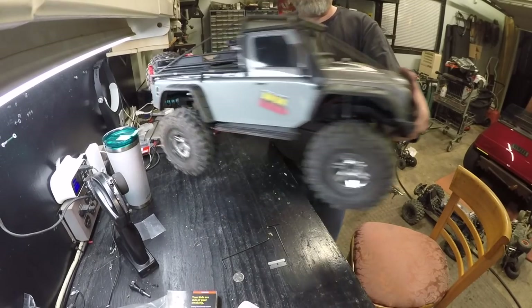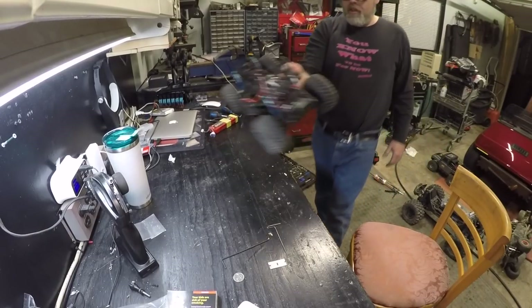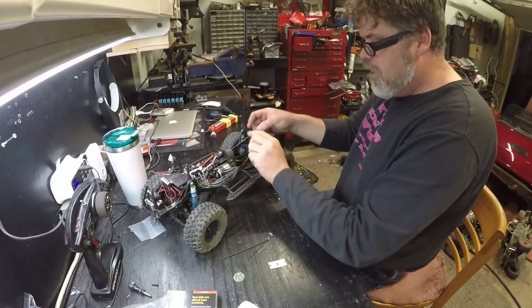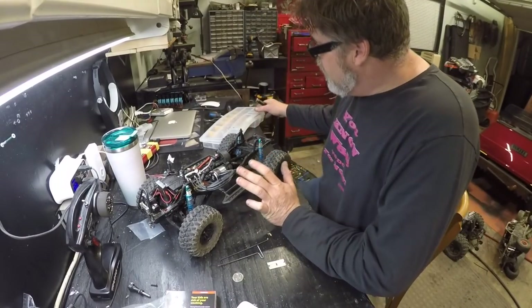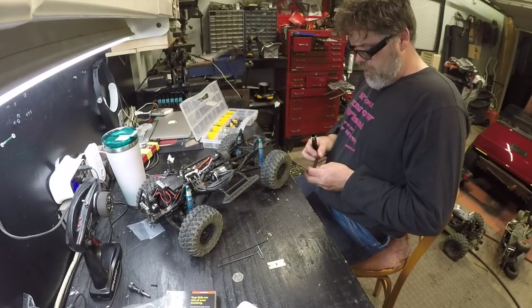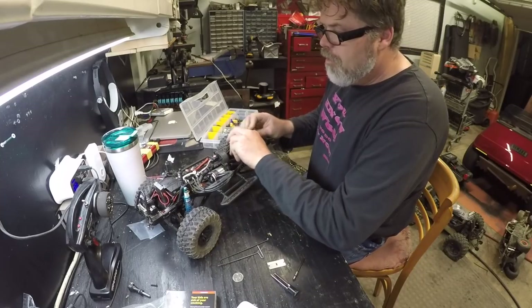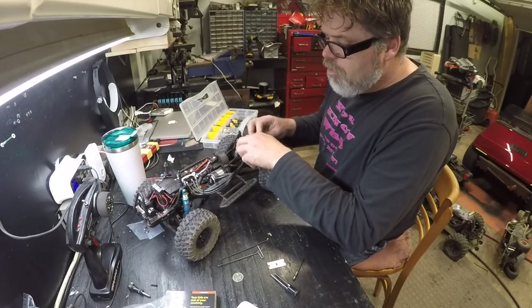So we gotta give this thing a bath, but not right now. We'll just slap the body on her and call that one a day. There's a TRX4 ready to go. Now what we gotta do is pull the hobby wing set on the old Axial, because I stripped the gear and that's probably not the right size. So hopefully I have everything I need right here to do this job.